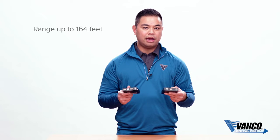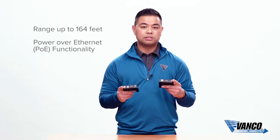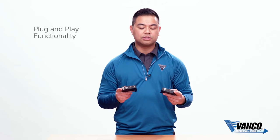It has the same range at 164 feet, it has the same PoE functionality, so we only supply you with one power supply. You get to pick and choose which side you want to power up for ease of installation. Also no dials to mess around with, no switches — same plug and play functionality as our EVX 2006.